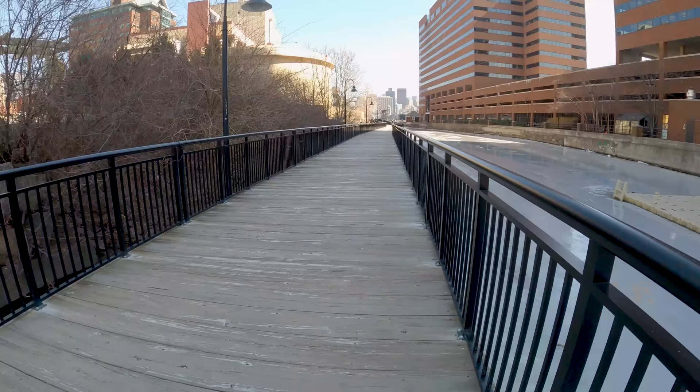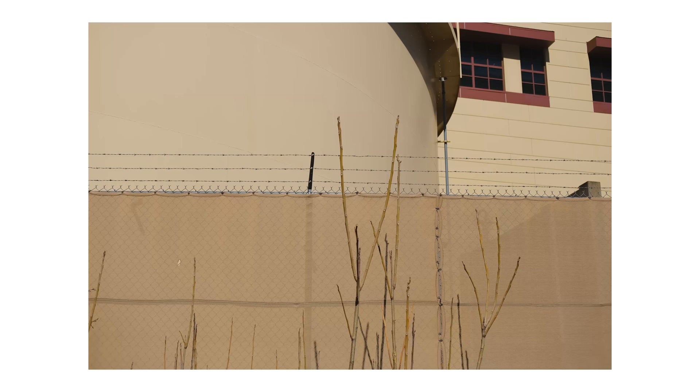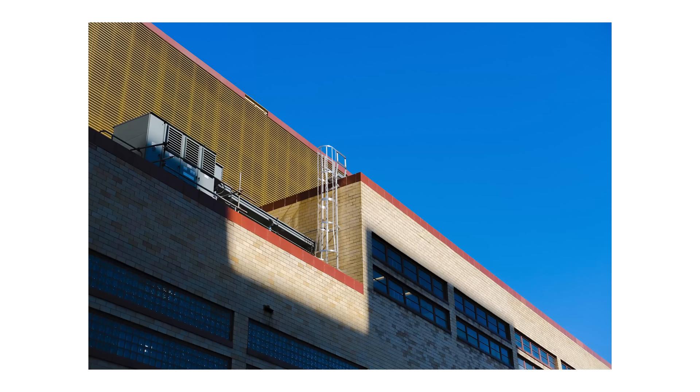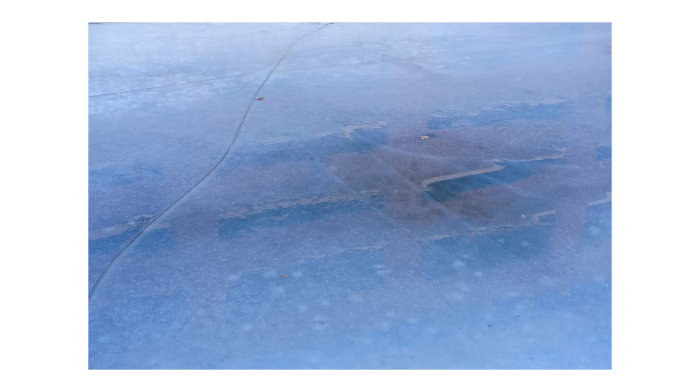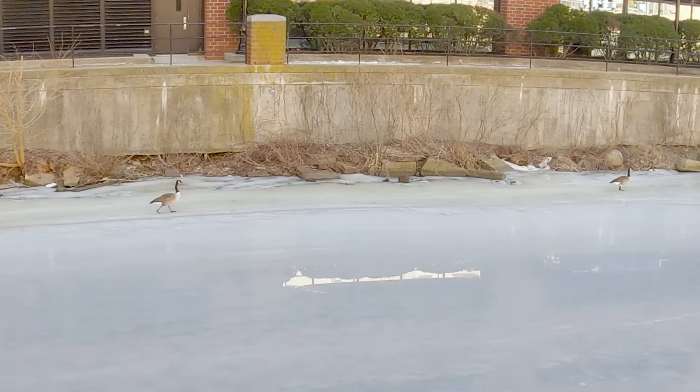So I'm by this river now and I'm about to walk around this boardwalk. I do come across a few interesting scenes along the way. Definitely the best scene was watching these two geese attempt to walk on ice.